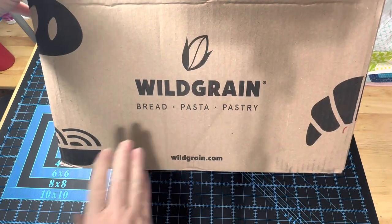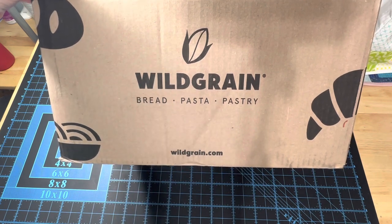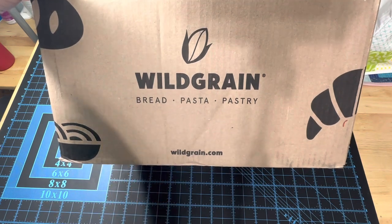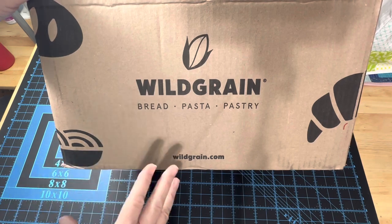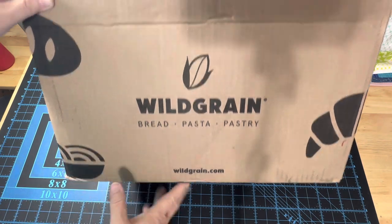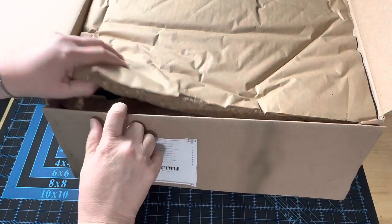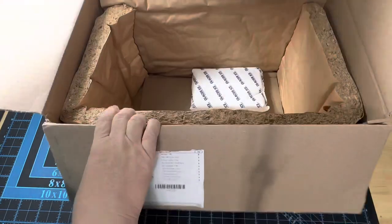So when Wild Grain reconnected with me and wanted to do another bread box, I said yes, please, because the kids and I love what's in this box and we wanted to try them all out because we missed a couple of the tasty things inside. So let me show you what a bread box from Wild Grain looks like. It comes in this nice heavy-duty box, and it has this really thick, recyclable paper-smooshed layer in there.